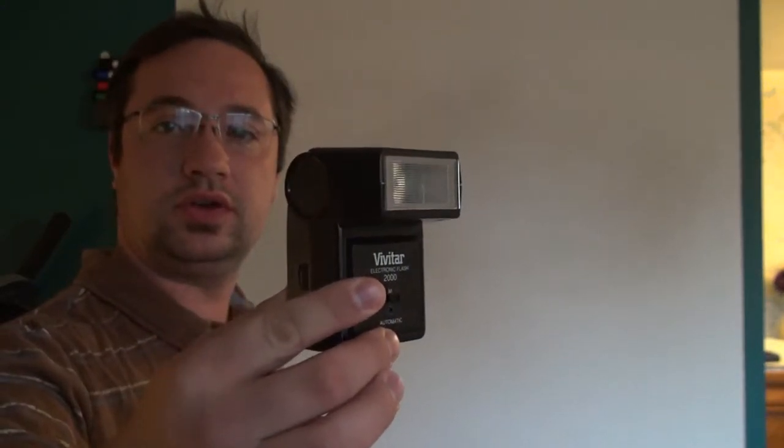Hi and welcome to the electronics and programming beginners guide. Today we're going to do a teardown of a camera flash — this guy right here.